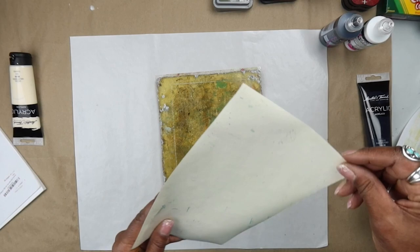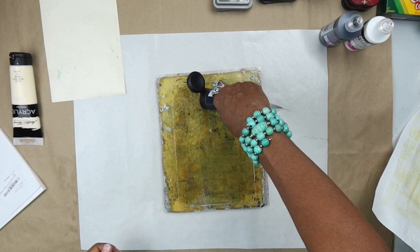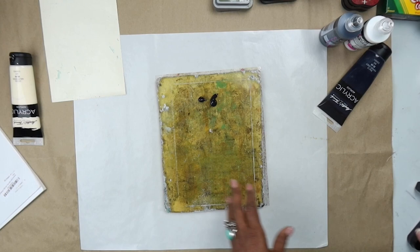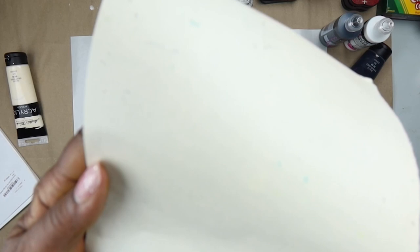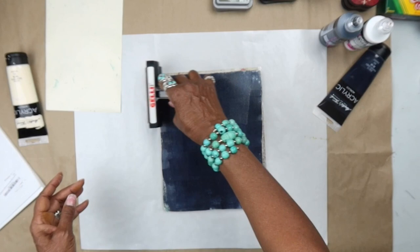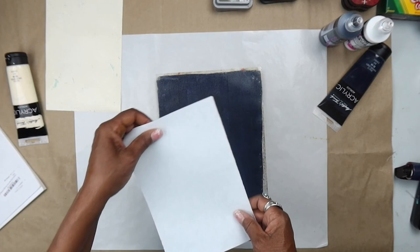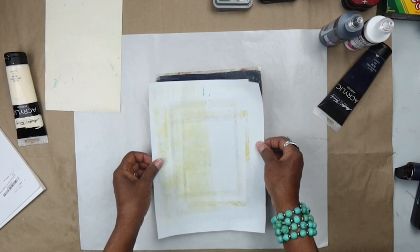So this is a good one — a nice cream background. I had some stuff on my plate so it picked up some extra bits, which gives a nice interest to the overall finished piece. It doesn't look flat — one color, one tone. You get all these little yummy pieces in there that add complexity. Now this is Payne's Gray — putting down another piece.